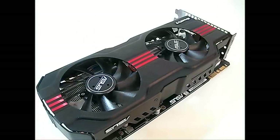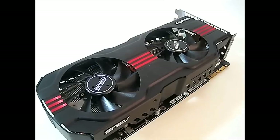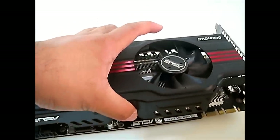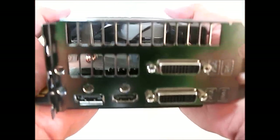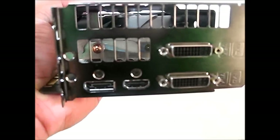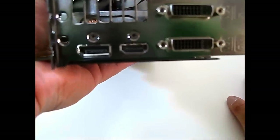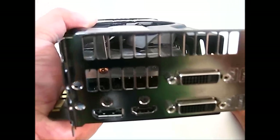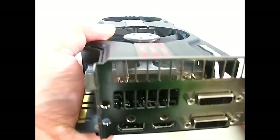Once out of the packaging, the first obvious thing is that the GTX 580 Direct CU2 is much larger than other GTX 580 cards. You have the dual fan solution, and the Direct CU2 cooling solution itself actually takes up three slots inside your case. The entire top area is for exhaust, while at the back you have dual DVI ports, an HDMI 1.4 port for 3D, and also a DisplayPort — which is not usually available on Nvidia reference cards, but Asus has included it on the Direct CU2.